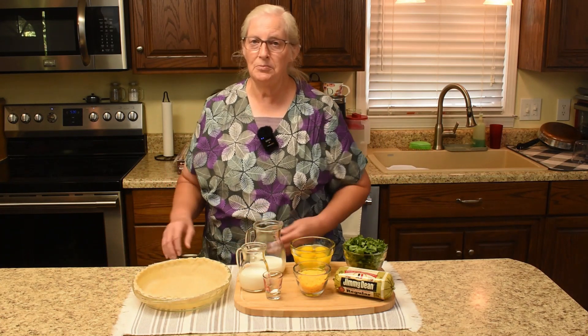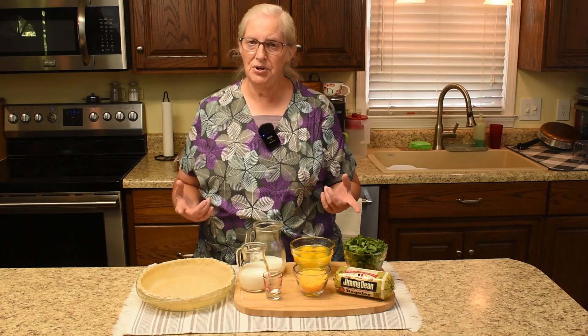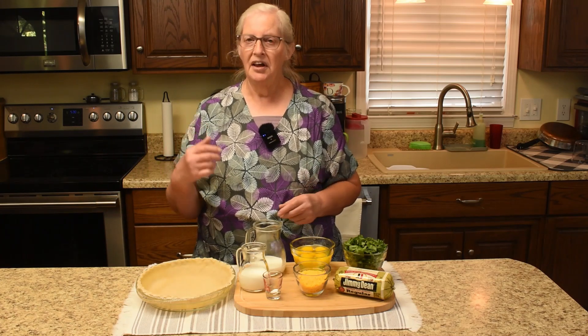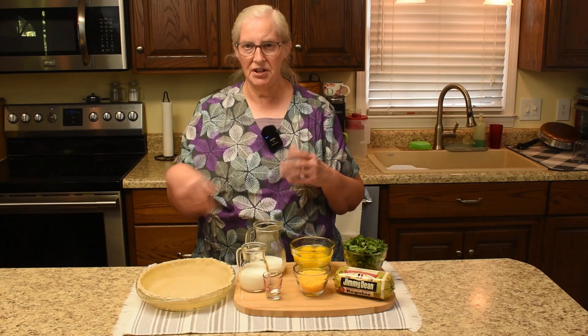Howdy folks, I'm Marth and I welcome you to Hershberger's Miracle Homestead. Dorothy also welcomes you. While I will be putting the dish together, Dorothy will be editing the video — so it's teamwork here. Our kitchen action today is a sausage and spinach quiche, so we will go over the ingredients and then get started.